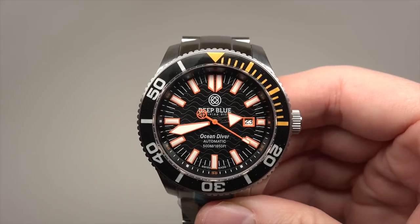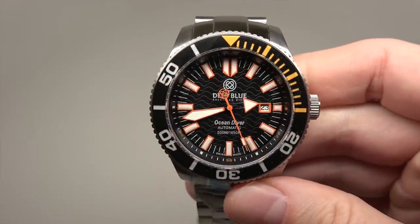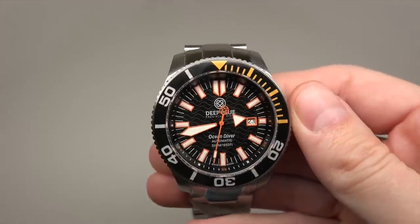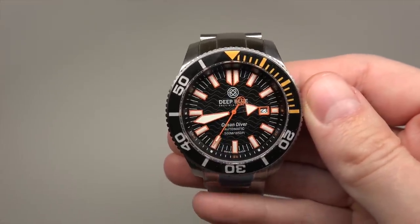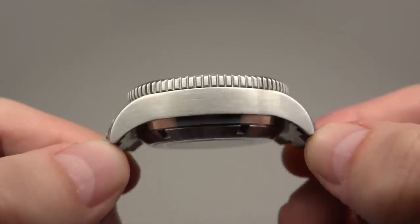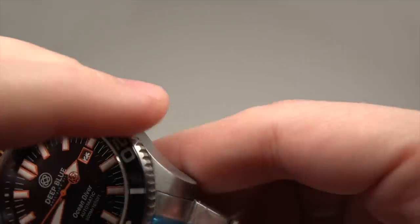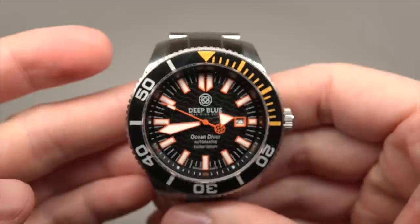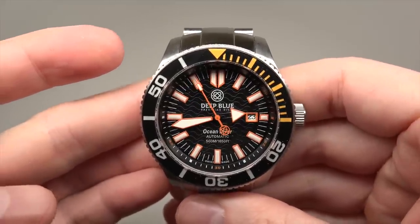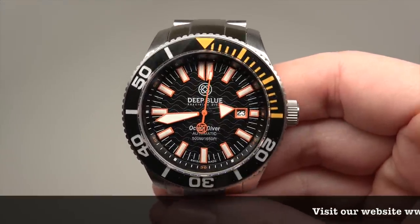The watch has a self-winding Swiss movement. About size — it's 45 millimeters, big enough watch. 45 millimeters without crown, 51 millimeters lug to lug. Sapphire crystal. And yes, 500 meters water resistant — that's around 1650 feet.